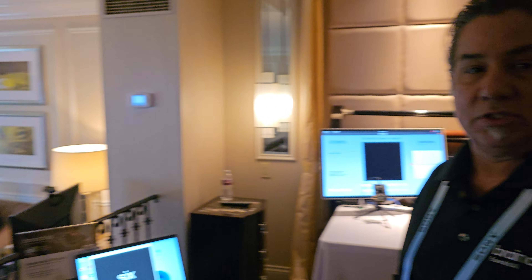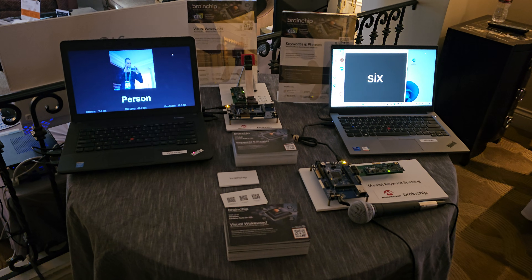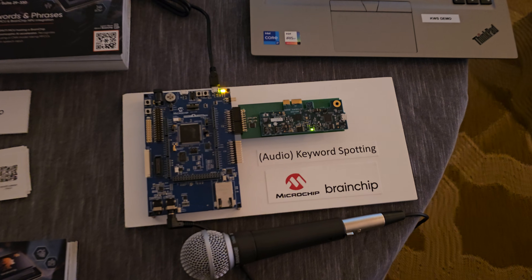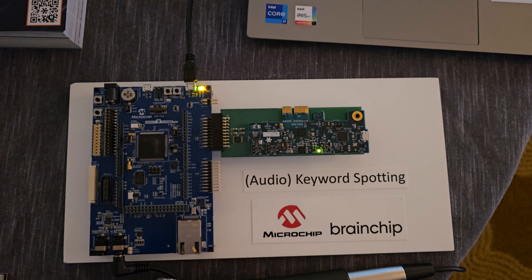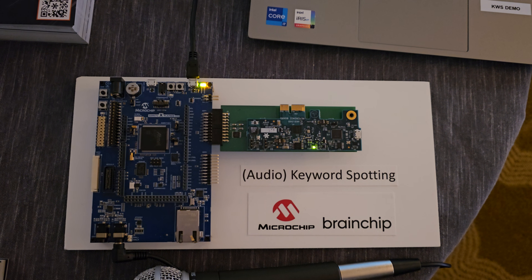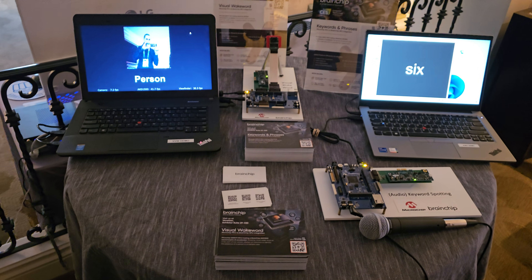Absolutely. What I first want to show you is this is our first endeavor to work with microcontrollers. Microchip has a low-power microcontroller, and we're using the SAM V7 development kit, and we're actually integrating our module with our AKD1500 chip. That's a Global Foundry's 22 reference design. And right here, I have audio keyword spotting.